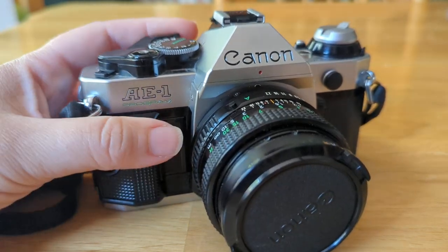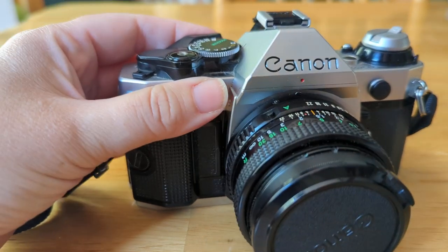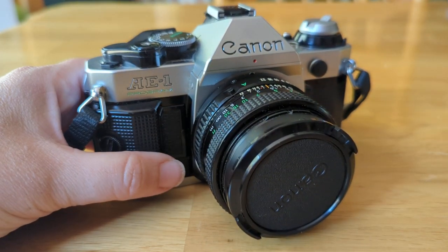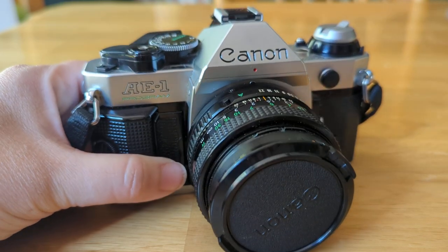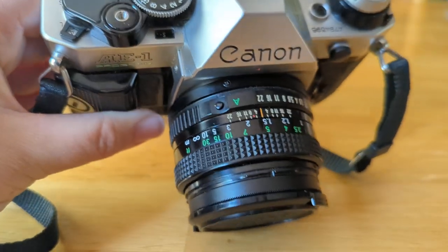Hi, I'm going to review with you today the Canon AE-1. Basically what I want to review with you are the different parts of your regular standard SLR film camera. This is a 35mm film camera — a Canon AE-1 — and all the different parts that are associated with it.